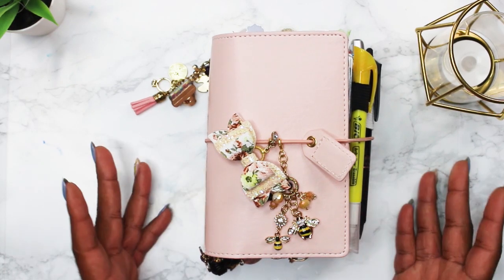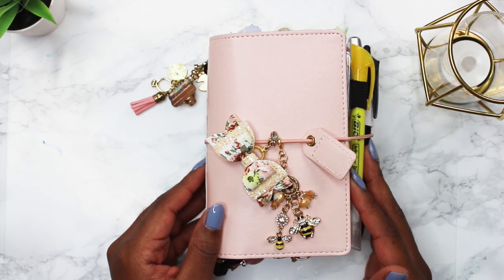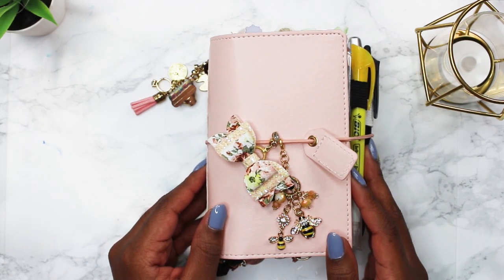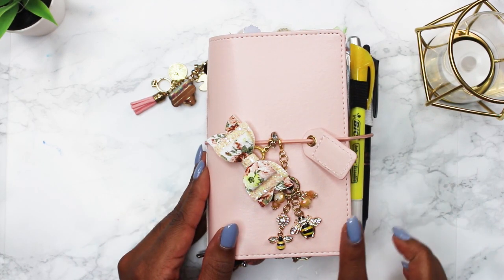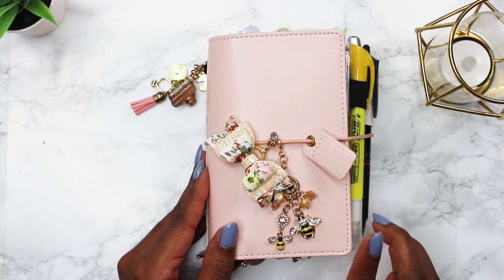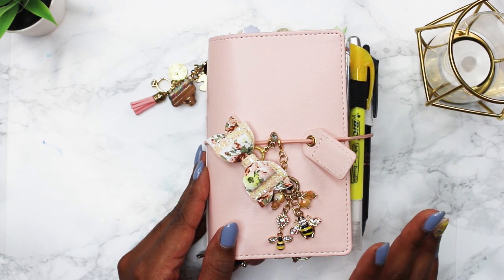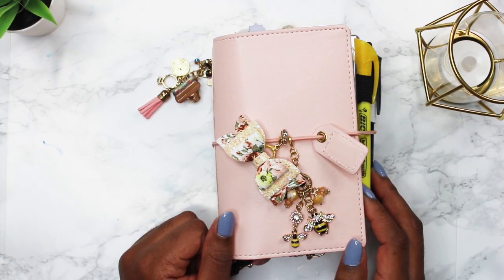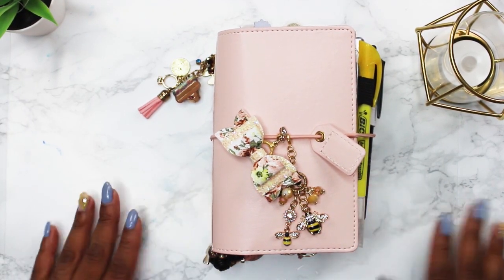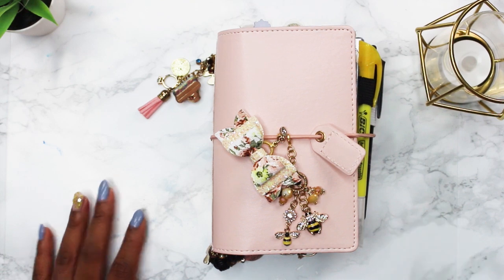I do change out my traveler's notebook every couple of months or by season. I have a couple of these — I have the buffalo plaid, a mustard yellow, the blush pink which is this one, and a black with pink flowers. For this spring season I wanted the blush pink. I ordered some really cute charms and bows.